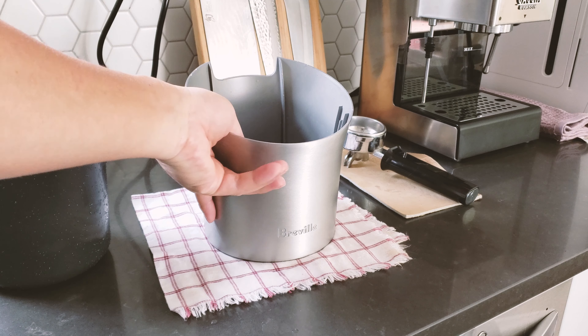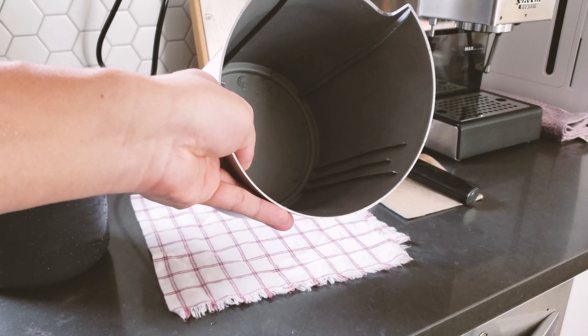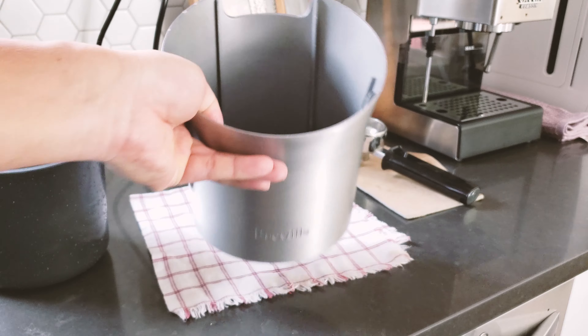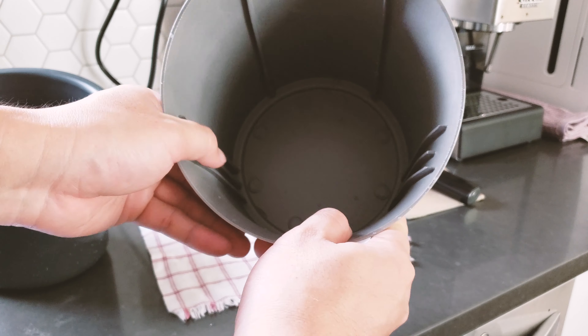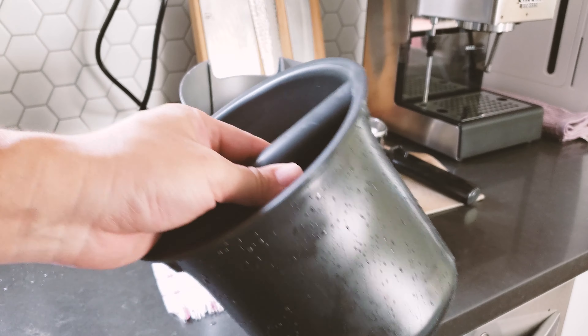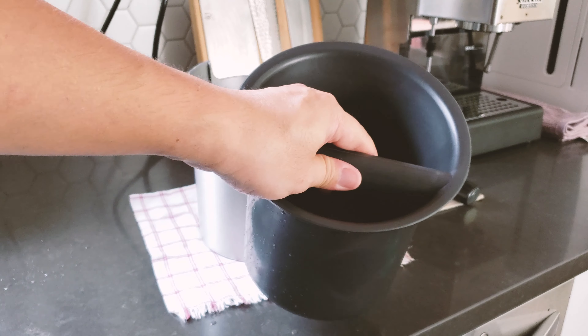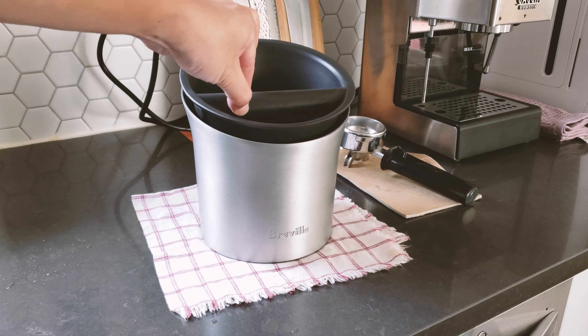The exterior part is aluminum — very nicely machined aluminum. You can see what it looks like inside; there are some grooves, though I'm not really sure what those are actually for. When you put the plastic inner part inside, it aligns itself nicely when you have it properly seated down there.